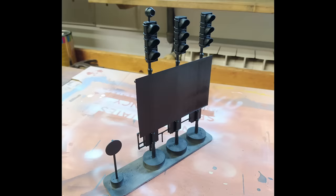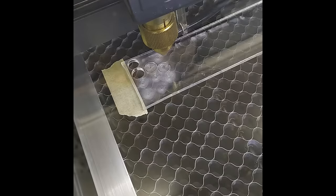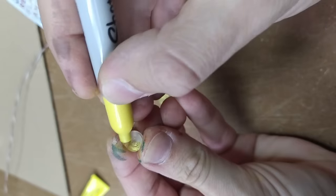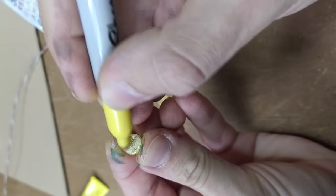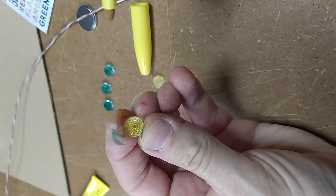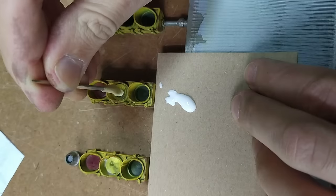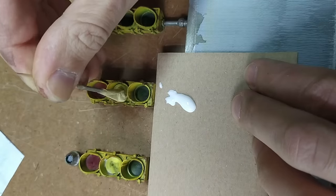After that I 3D printed, assembled and primed it. One interesting thing is how I crafted the traffic lights: I used my laser cutter to cut them out of plexiglass and I also engraved circular lines onto them to enhance their texture. Afterwards I applied color to their backsides using Sharpies and affixed them in place with wood glue. It's important not to use superglue as it can cause the plexiglass to become cloudy.